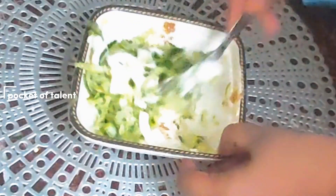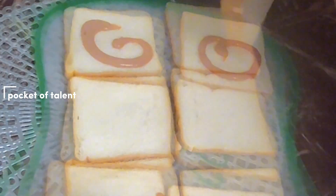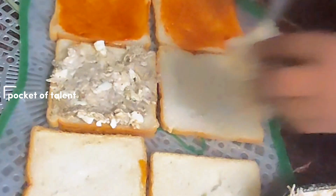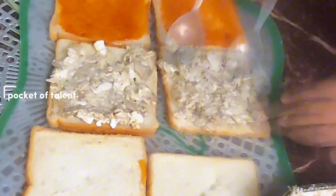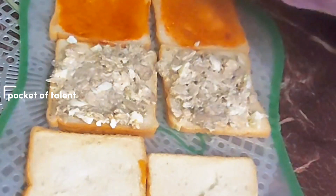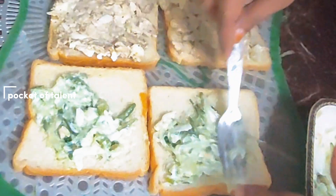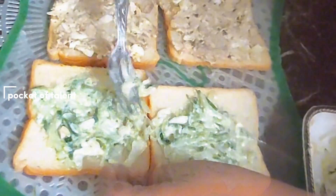I will spread the bread. First of all, I have spread ketchup, and then the chicken. I have spread the batter, and on the last layer I have made a coleslaw. It will have a very good flavor.